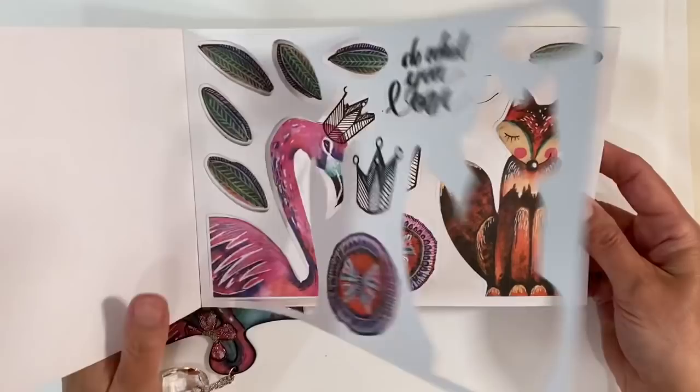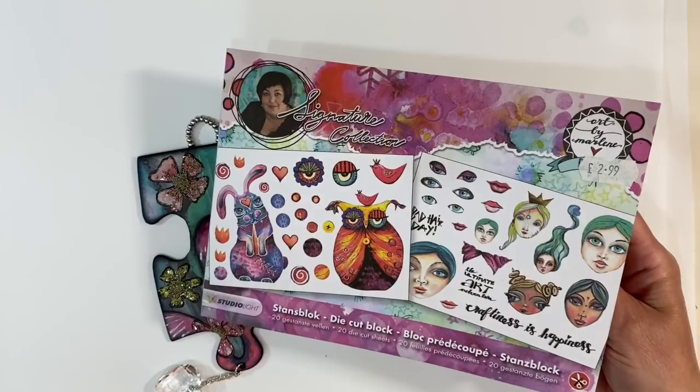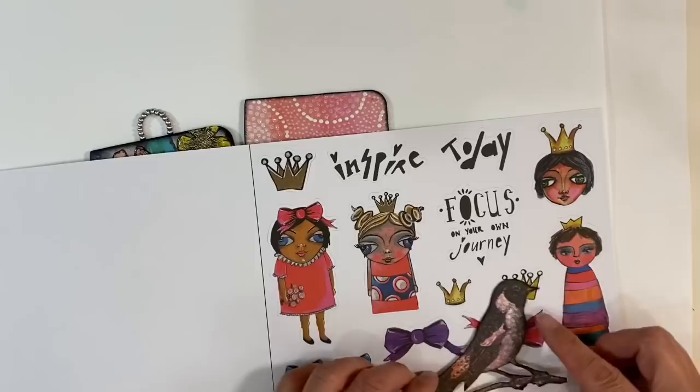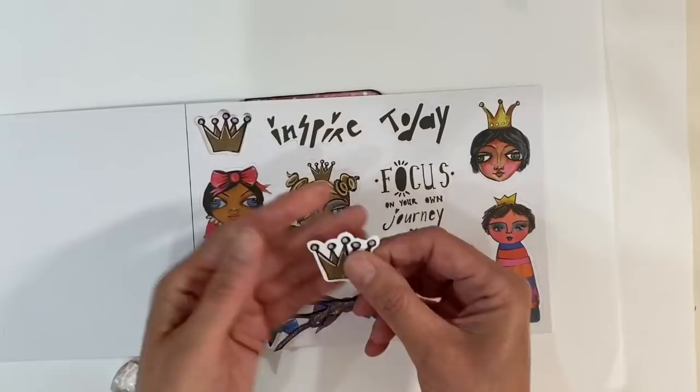There is a crown in this die cut book but it's just too big — it's not going to work for the bird. I've also got one of Art by Marlene's other die cut books — I think this is number one and this one is number two. There are a few crowns on this page and I think this one here is going to be perfect. I'm going to remove it from the page — these just snap out — and then fussy cut around it because I don't want the white border.